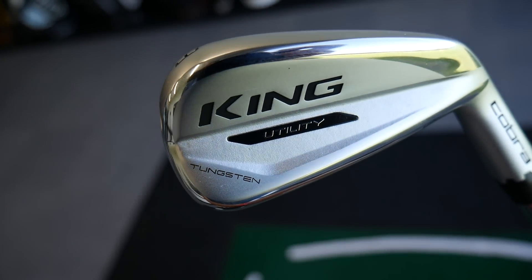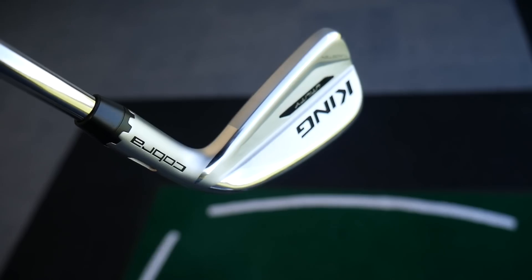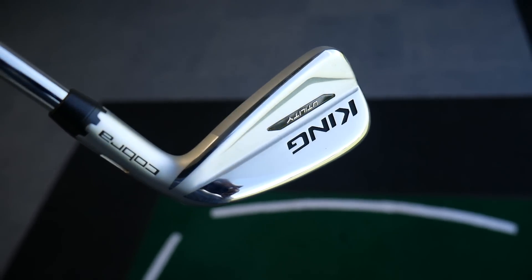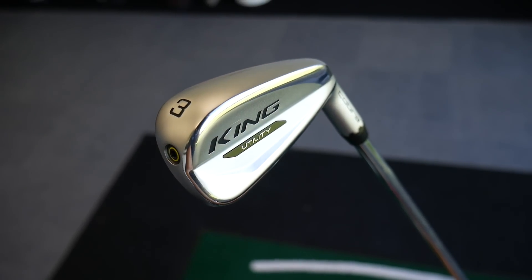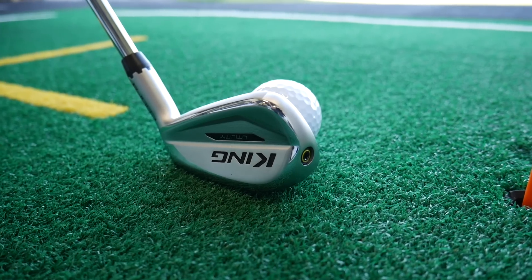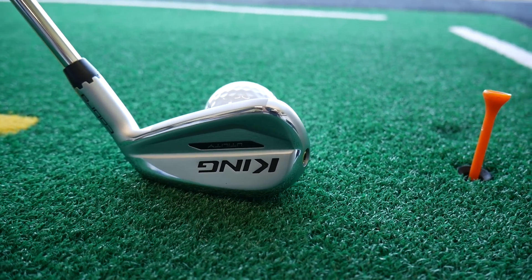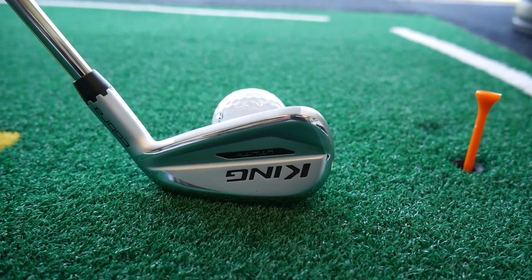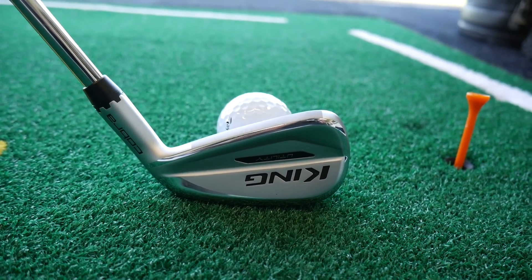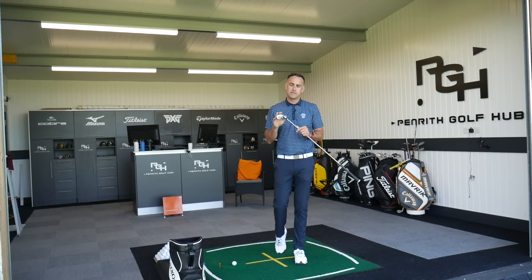We saw an introduction of the forged tech irons from Cobra and this looks to be a very nice sort of complement to those irons, obviously in a utility. So, hollow construction, a little bit more of a chunkier head — a great option for maybe off the tee, trying to get that bit more of a wing control sort of ball flight when you're out on the golf course. We're going to test it, we've got TrackMan on the floor as always, going to provide you with some data and my personal feedback on the looks and performance of this particular club.